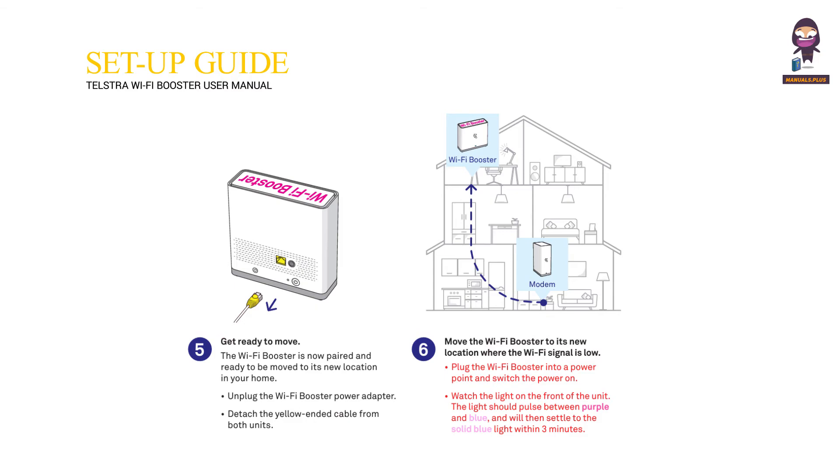Plug the Wi-Fi Booster into a power point and switch the power on. Watch the light on the front of the unit. The light should pulse between purple and blue and will then settle to a solid blue light within 3 minutes.